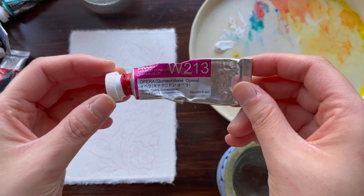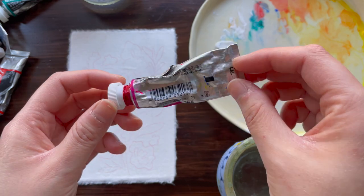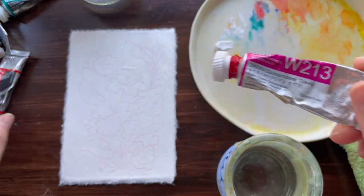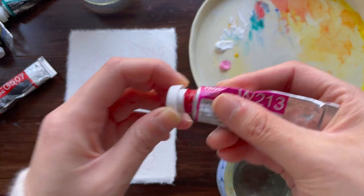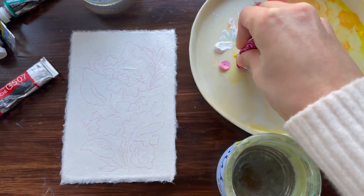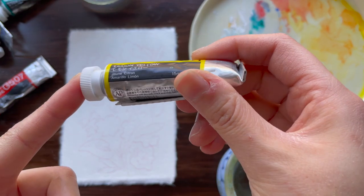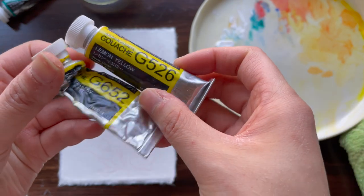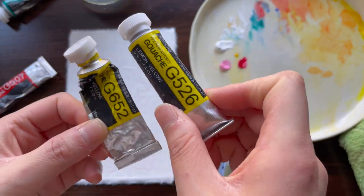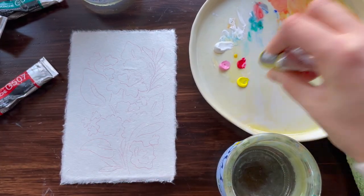I actually like to go in and use this opera color — it's a beautiful bright pink color and it's actually a watercolor by the same brand, Holbein, that I use with the artist gouache. It really enhances the color, so I'm going to use this to add to the pink to make it even brighter. Then I'm going to go in with a yellow called Lemon Yellow, which is a brighter yellow than the primary color yellow. This lemon yellow is a little bit brighter, which I want for this pink flower.